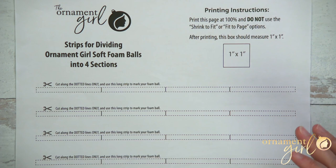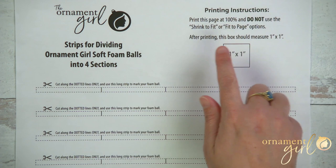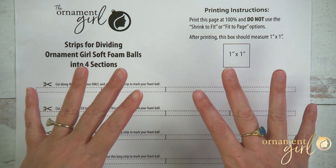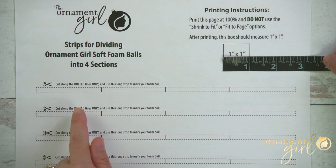This will work for any foam ball that is approximately three inches. When you print this out, you'll want to make sure that you do not use the 'shrink to fit' or 'fit to page' options, because you want this printed at 100%. This box should measure one inch after you've printed it — physically measure one inch with your ruler — and that's how you know all the strips are going to be the correct size.